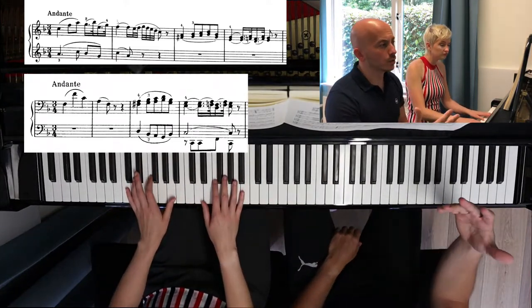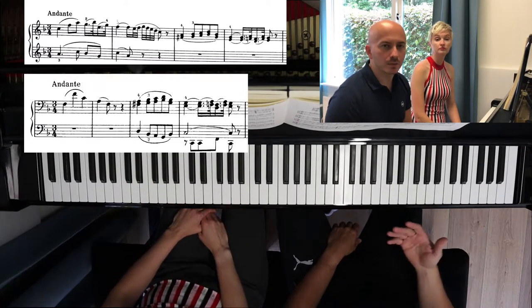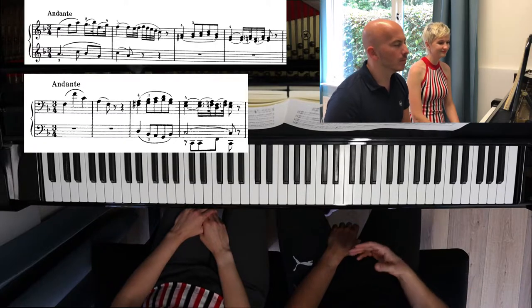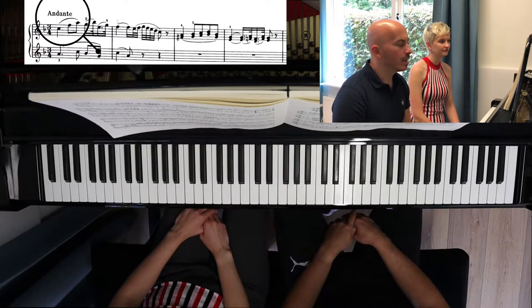And so on. So this, as you can hear, it's a typical second movement. Very peaceful, very relaxed. We have a walking pace — andante.